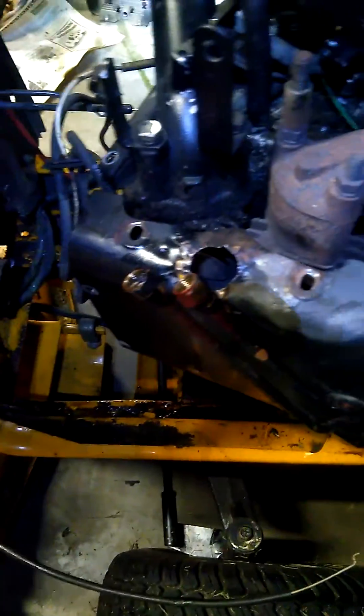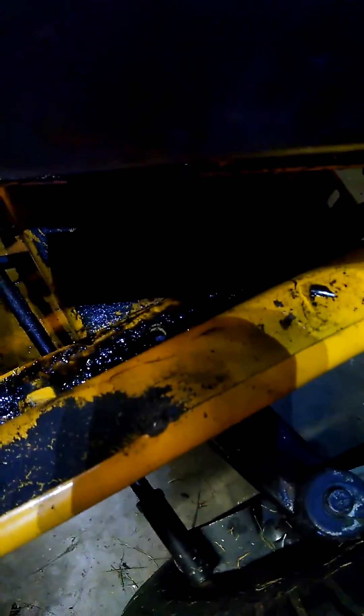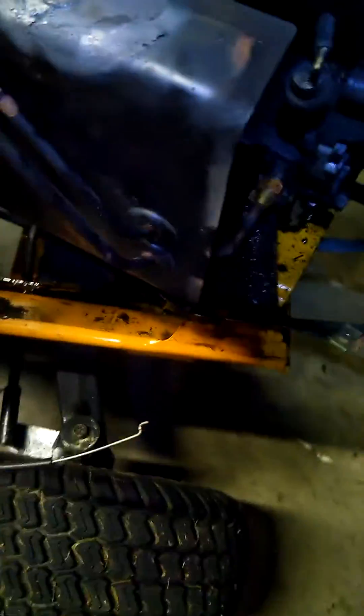The engine's pulled from the 1862. As you can see, it's had an oil leak problem. The front crankshaft seal is leaking. No big deal.